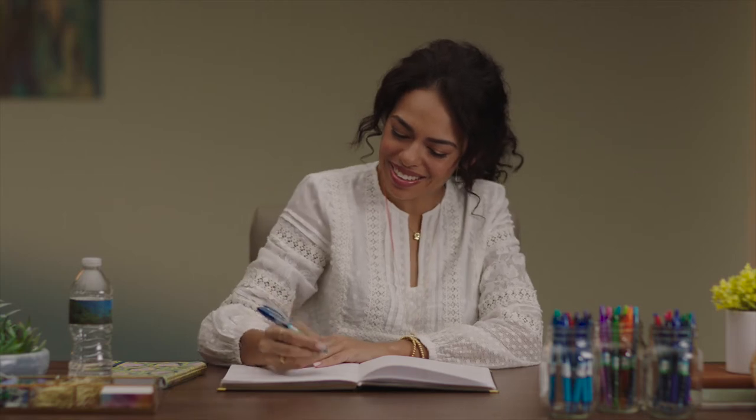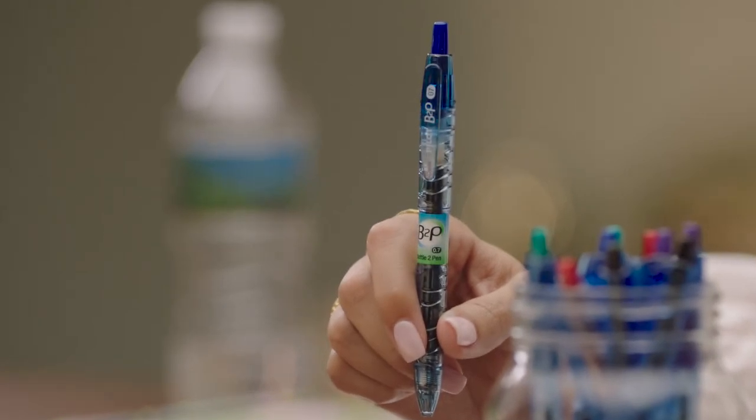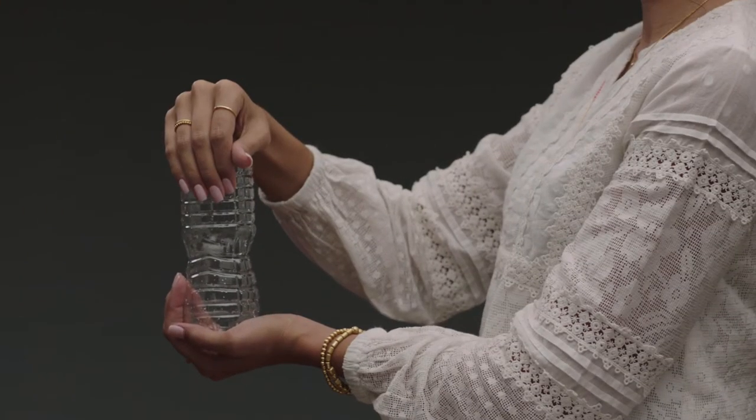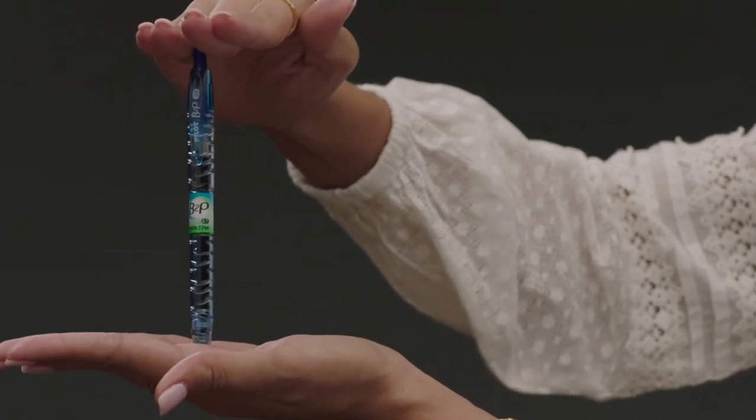Help write the next chapter for a greener planet with B2P upcycled pens from Pilot. B2P, or bottle to pen, are the world's first pens made from recycled plastic bottles, helping to alleviate the impact of plastic waste on the environment.